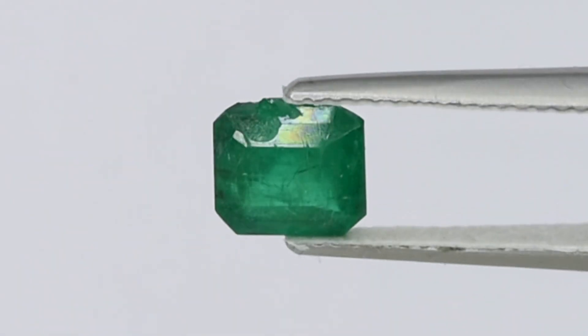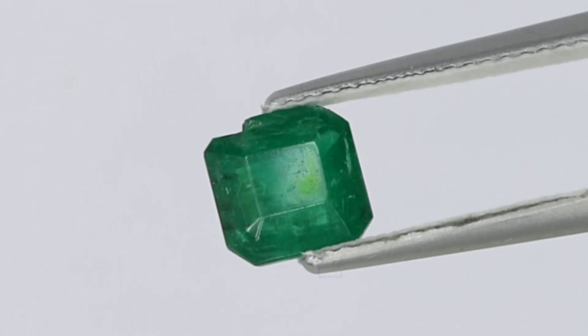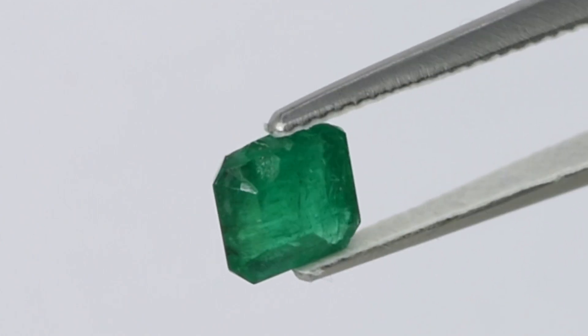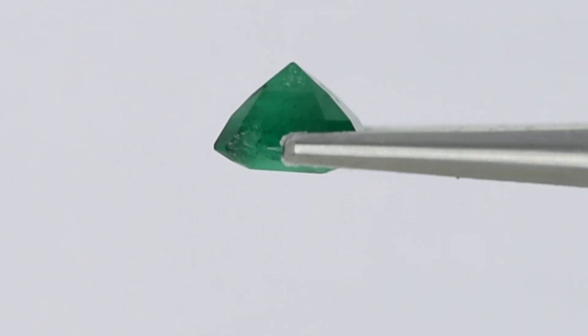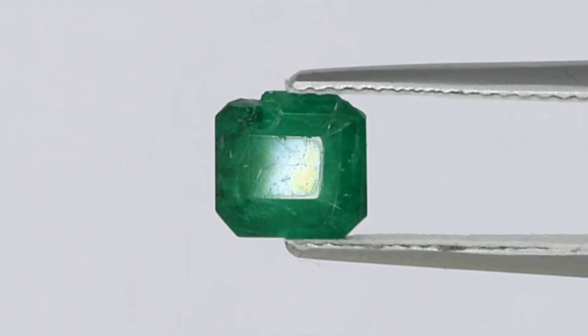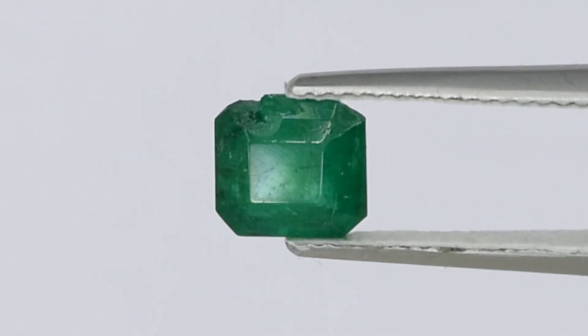This video shows the process of recutting an emerald. The stone originally had a square shape, but one side was severely damaged with a deep chip extending mostly into the crown. The general polish was also quite poor, dulling the stone's brilliance and giving it a hazy appearance.